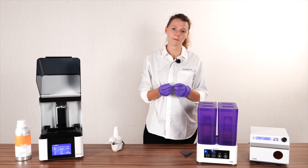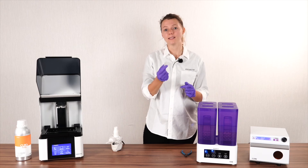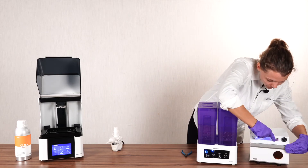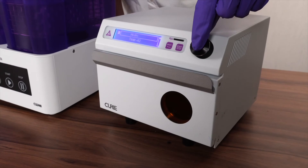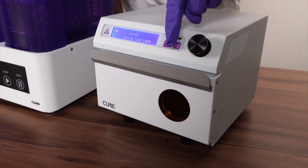Once your 3D print is all dried, place it inside the UV oven. This step is essential to make sure that all resin is entirely polymerized and it's safe for intraoral use. In the oven, pick the material library curing option and then select your resin — in this case, we use Guide.